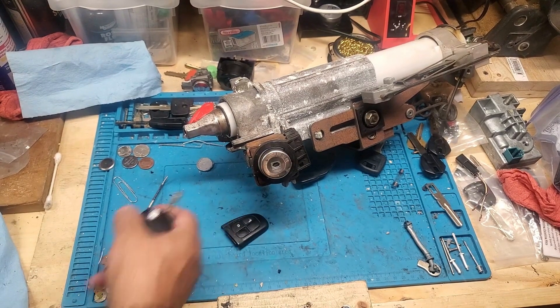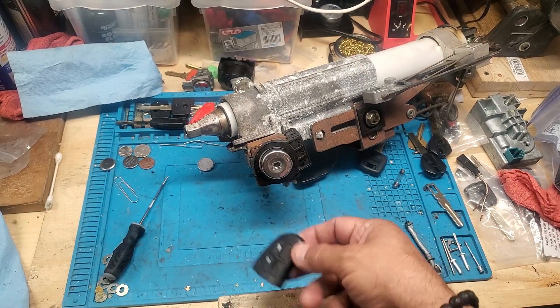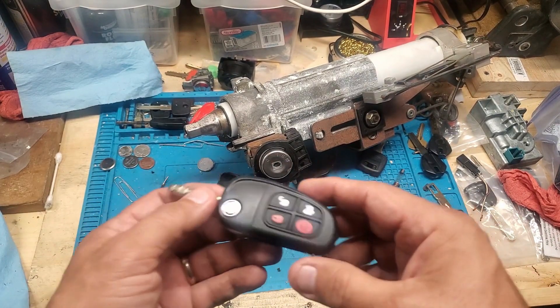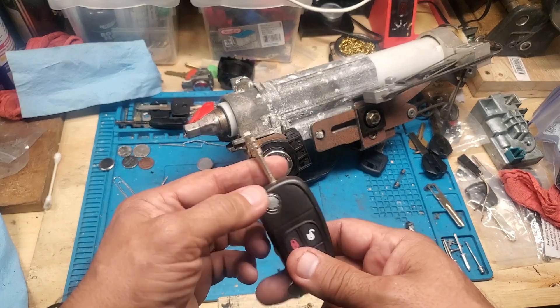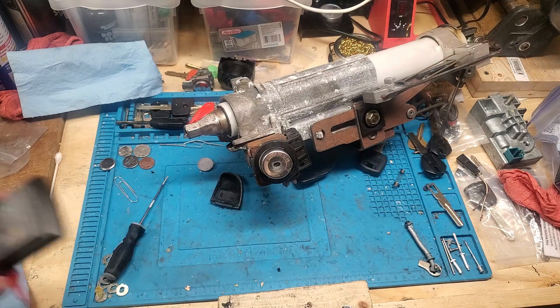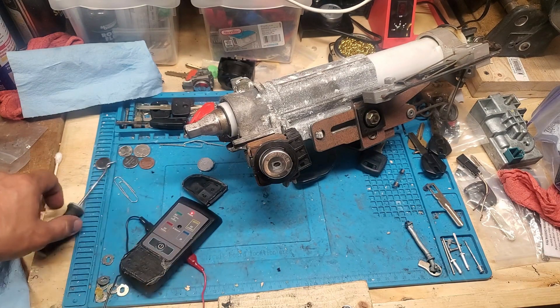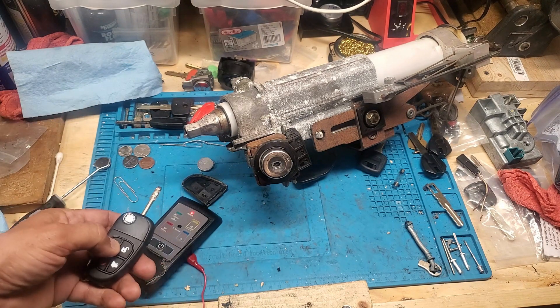We're back and this is done. We changed the pad, cleaned the circuit board, and changed the top half — the key was decent so we only replaced the top. I didn't have a nine-volt battery so I had to wire into it directly. The remote does work — there you go.